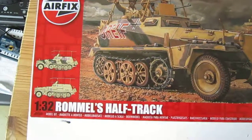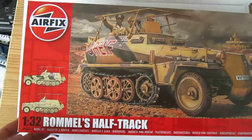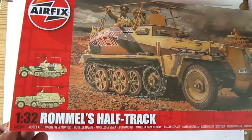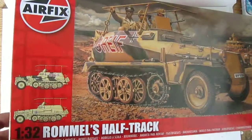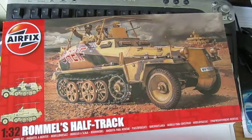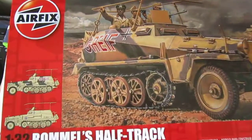I'm back here and let's have a quick little look at what's in the box. This is the Airfix Rommel's half-track, 1/32 scale — the half-track from Rommel with the griffe on it.